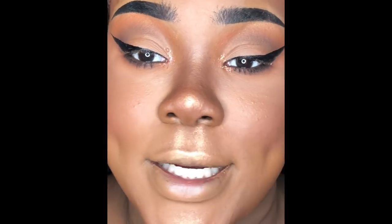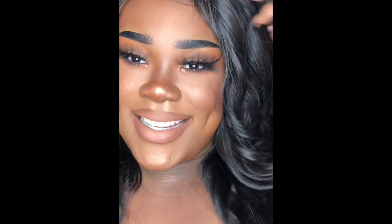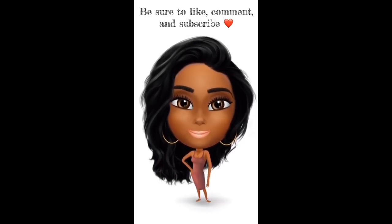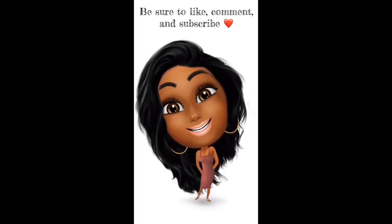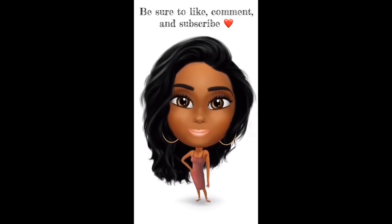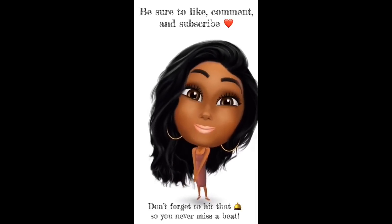Now I'm going to go ahead and throw on my lipstick and lashes and fluff this wig out, and I'll be right back. Okay, so this is the final lip-and-lash look! That pretty much concludes today's video — I hope you really enjoyed it. Please like, comment, and subscribe if you haven't already, and hit that little bell so you never miss a beat. Love y'all!